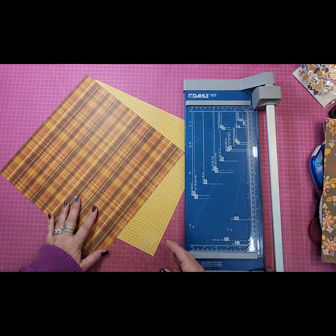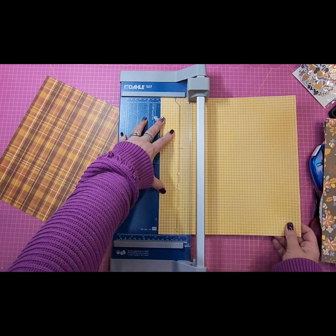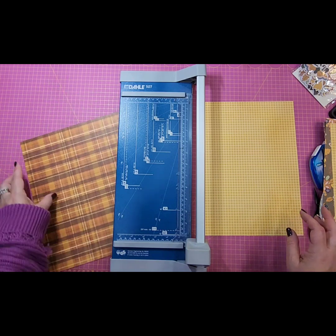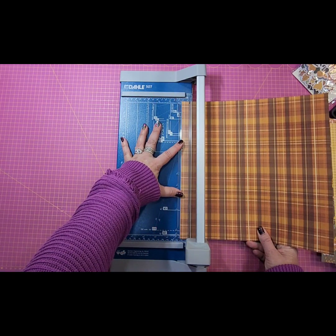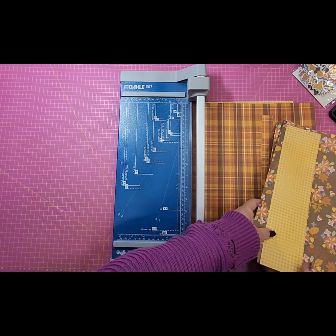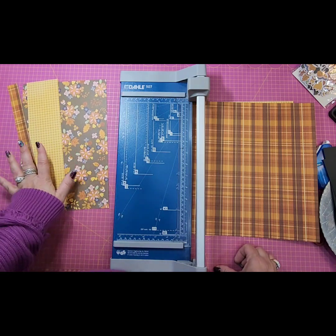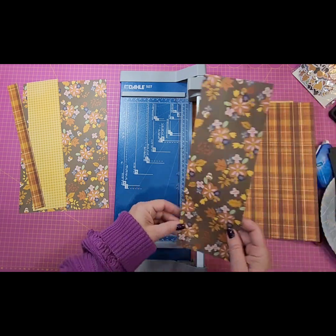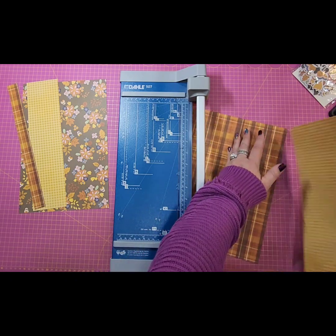Then we're going to take our yellow gingham and cut a three-inch piece, then a one-inch piece, and then a one-inch piece of the plaid. So if we've got eight, plus three is eleven, and then one is twelve — so this is going to cover one side. That left us with a four, and then we'll cut four more out of this gingham. So we've got eight of our twelve.